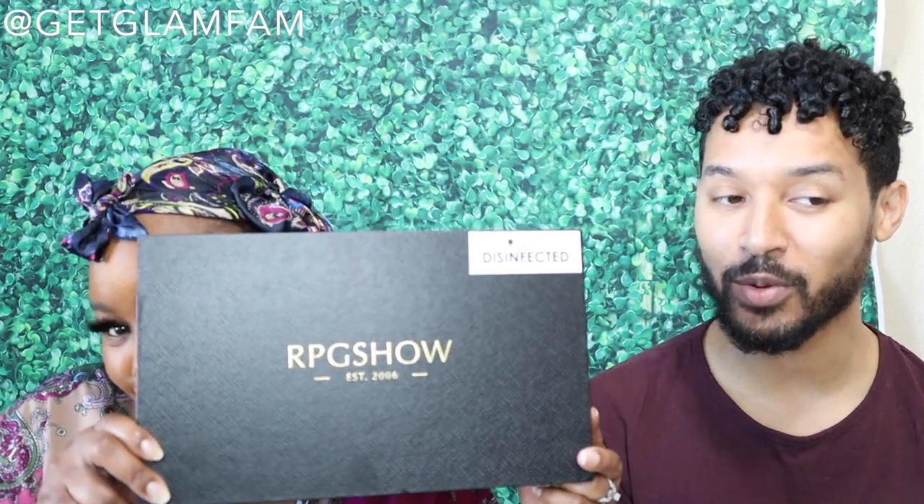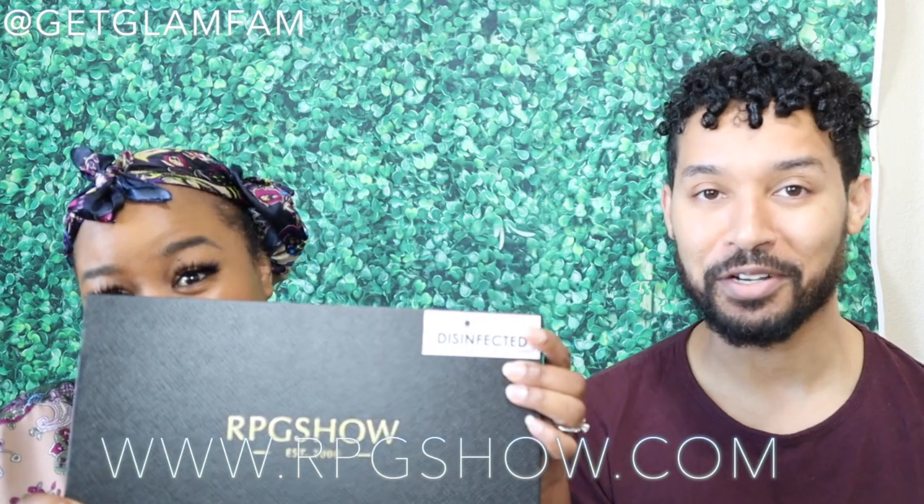Hey glam fam! It's me, Linwood, and this beautiful queen right here — it's my lovely wife, Allison. Today we're going to be reviewing a wig from RPGshow.com. So if you haven't seen their wigs before, we're going to show you today.